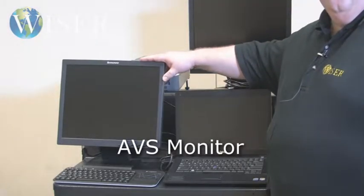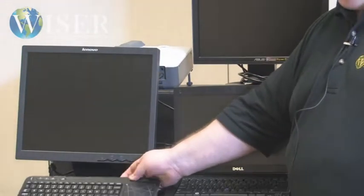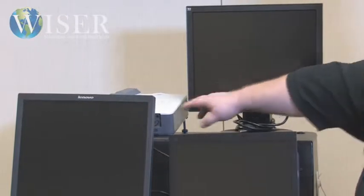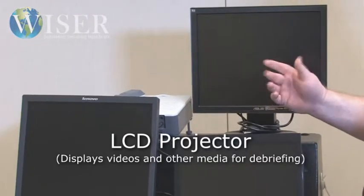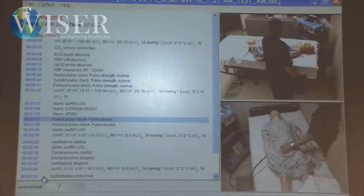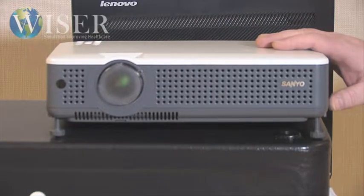This is the monitor for the AVS system, and this is the keyboard and mouse for the AVS system — a Logitech keyboard-mouse combination. It's wireless; we chose it mostly because it's small, but it's been very effective. This monitor is the patient monitor, and we have a projector here that we can use for displaying debriefs. It shows the same image you would see on the AVS monitor, and we use it for debriefing so you can debrief wherever your class happens to be — a hallway, a room — as long as you have a flat surface to project on.